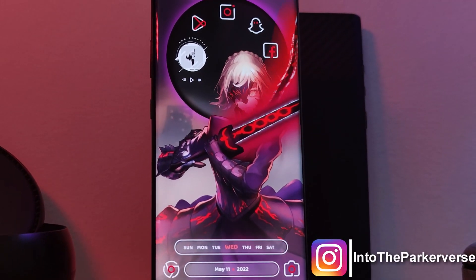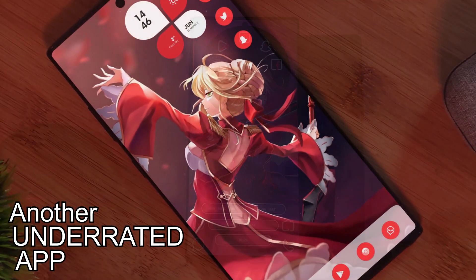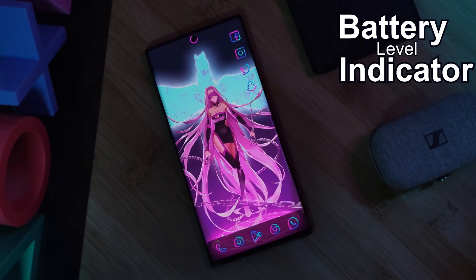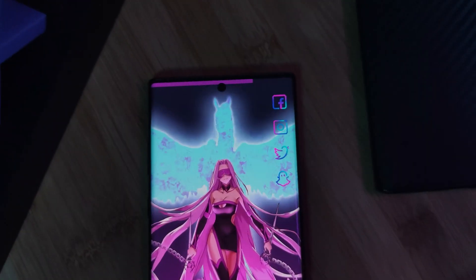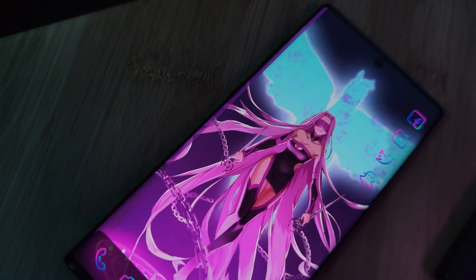Hey guys, welcome back to the Parkerverse. This week I bring you guys another underrated app. This time, it's not just any old battery level indicator. With tons of customization options, this one might just wipe the floor with the rest of the competition.